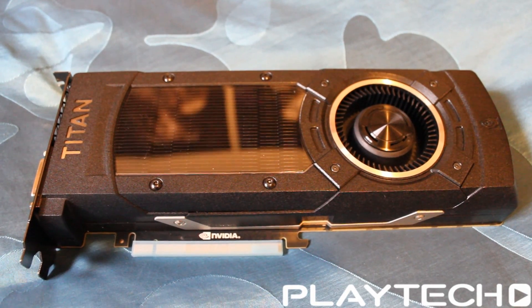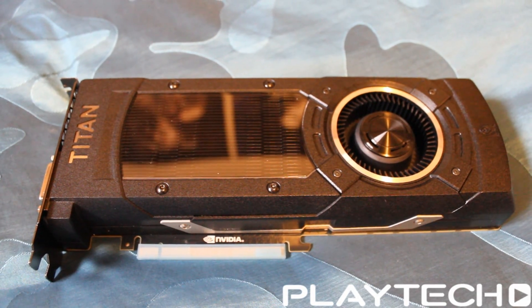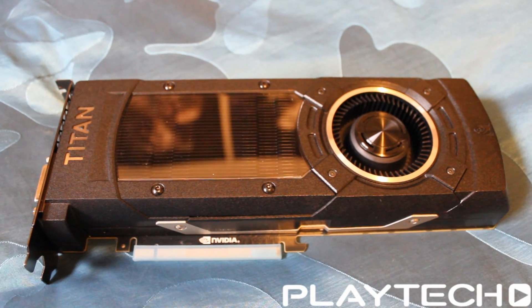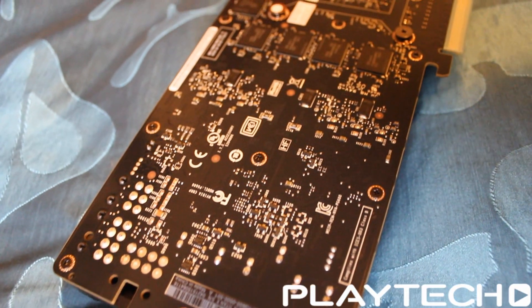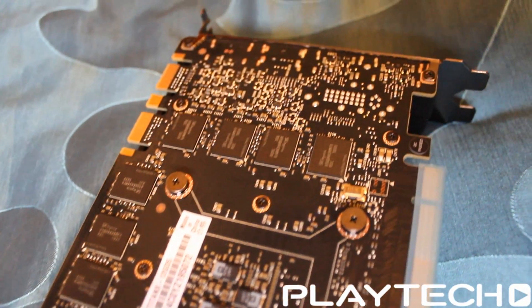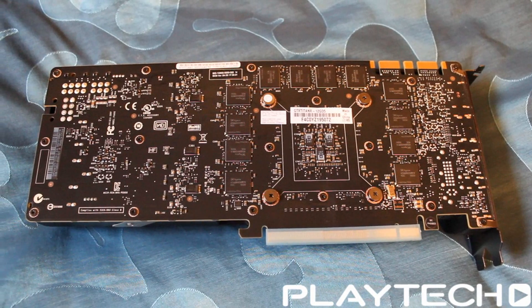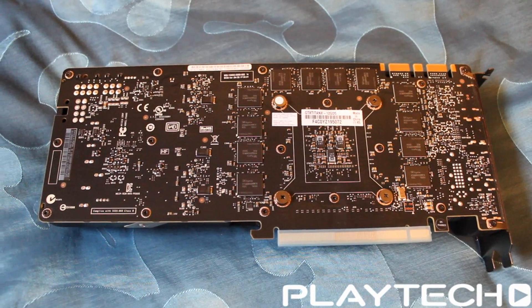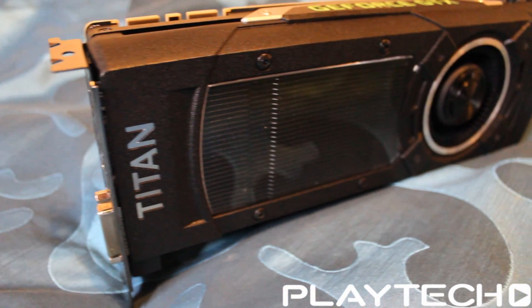GPU-wise, as I said, it's the GM200 — the big bad brother of the GM204 in the GTX 980 and 960. This card features 3072 CUDA cores compared to the GTX 980's 2048. Memory-wise, it has 12 gigabytes at 7010 megahertz — the same speed as the 980s and 970s — however on a 384-bit bus as opposed to the 256-bit bus on the 980 and 970. Peak memory bandwidth is also 50% higher than on the GTX 980.